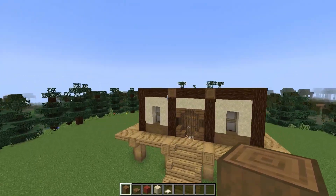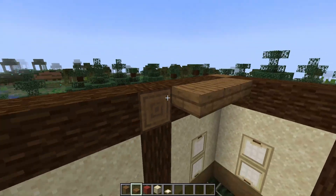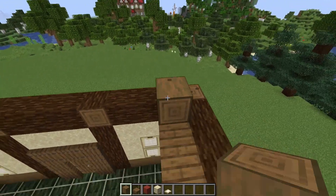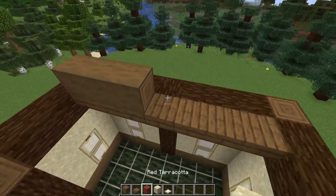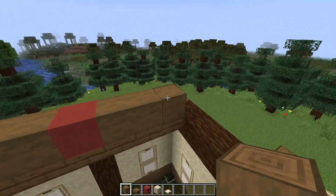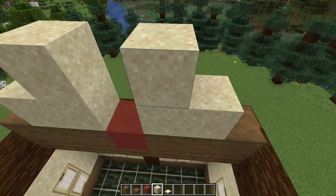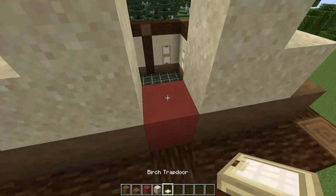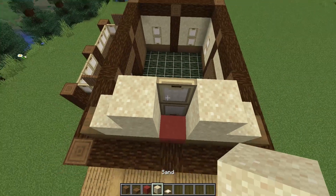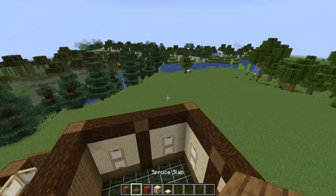Before we get adding in the details on the roofs, we'll add in some gables. For the larger gables, build across this section with some spruce slabs, then place some stripped spruce logs on top of these slabs with a red terracotta block in the centre — there should be three logs either side of the terracotta block. Then using sand, fill in the walls and leave room for another one of these birch window trapdoors, finishing off with a sand block on top. This goes on both sides.